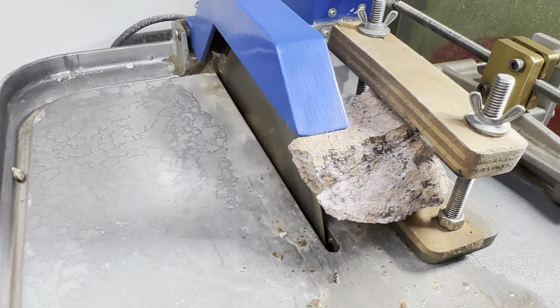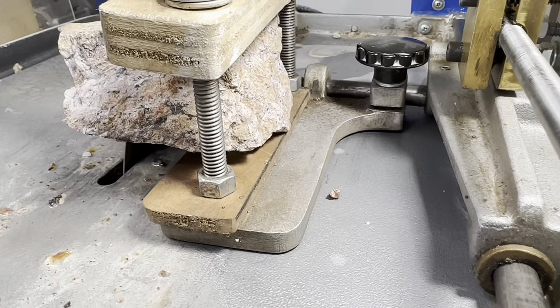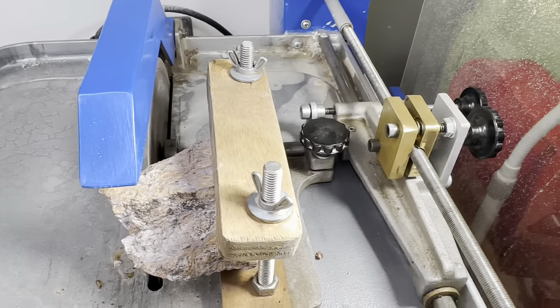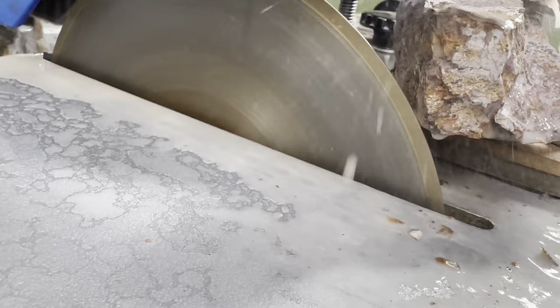First things first, we get the stone locked into the vise nice and tight. We have the vise locked down on the carriage. The carriage is locked in place and the drive screw is engaged. Next thing we do is throw the switch and start cutting.